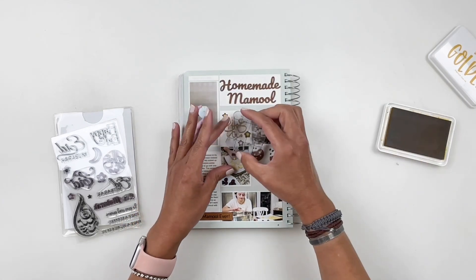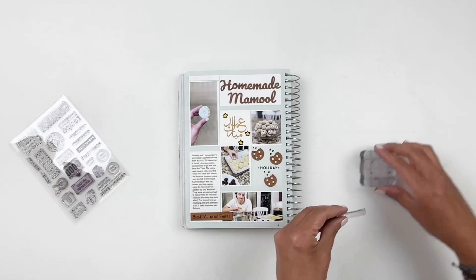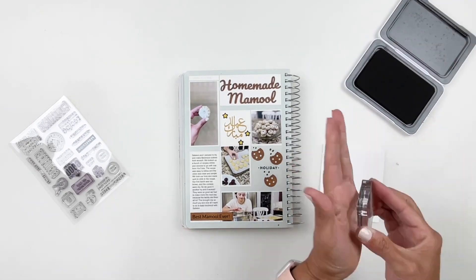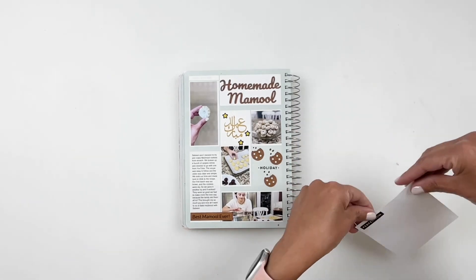I also wanted to add a little something to my top left corner photo — it had a lot of white space. So I decided to just grab some sticker paper, stamp it, trim it out, and use it as an embellishment just to fill in that space. And then I call my layout done!